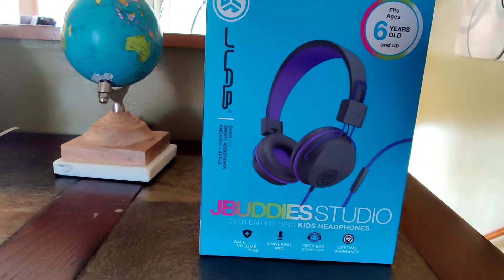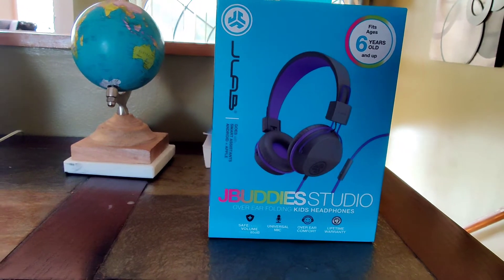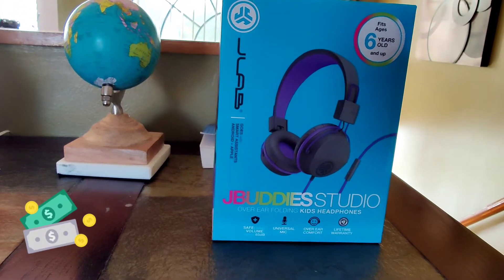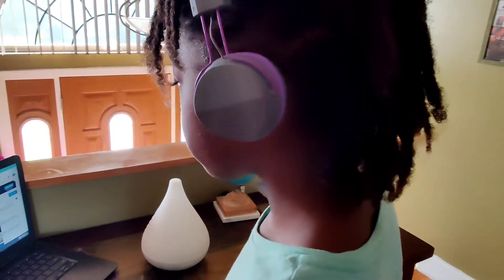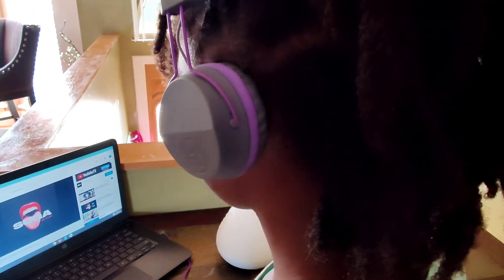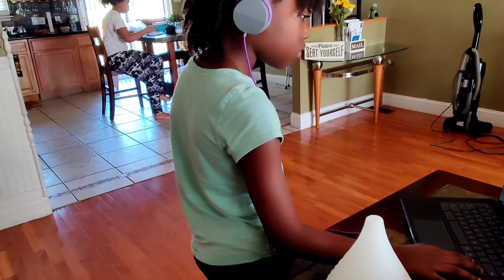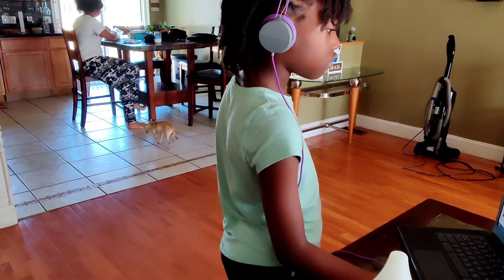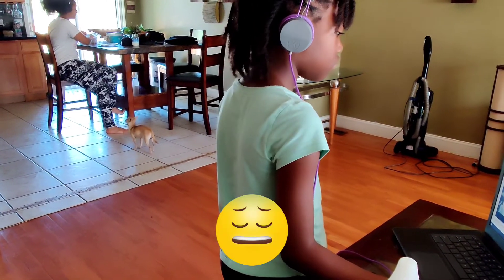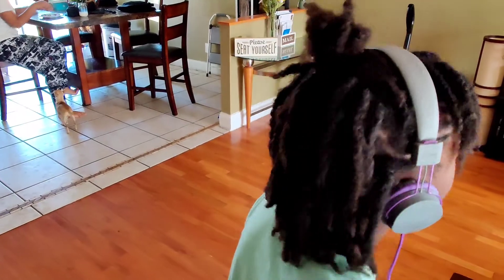These right here are made by the same company, JLab. These are the ones where the box says six years and older, and they cost about $15. But the sound quality is terrible — please don't get those, don't waste your money. Spend an extra five dollars and get the other one. They are equally comfortable — they have the adjustable hinge and cloud foam — but the sound is just bad.